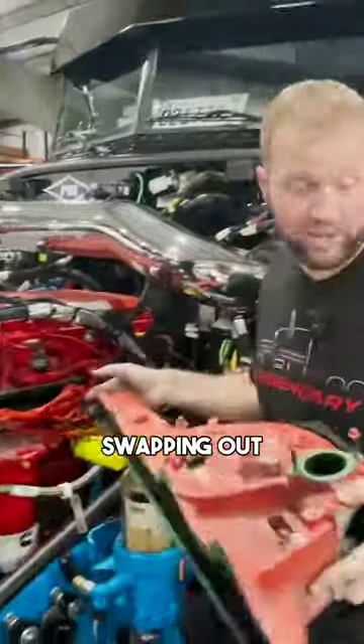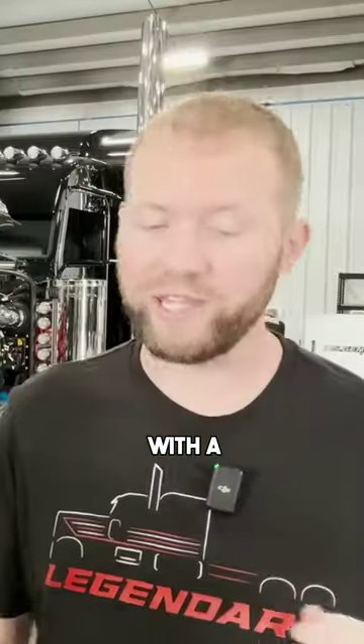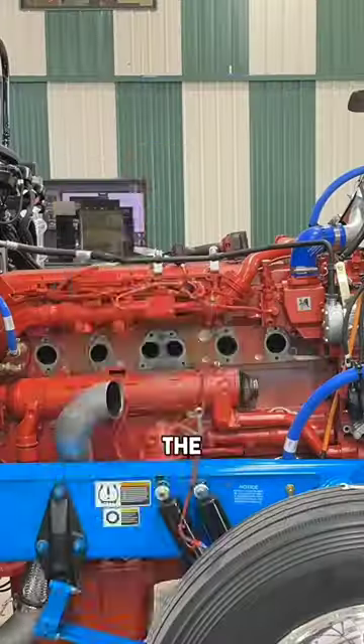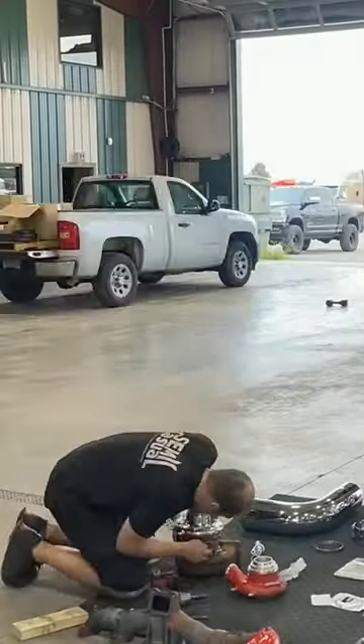Today we are going to be swapping out a Cummins standard factory manifold with a PDI Big Boss manifold that is polished and looks really pretty. We're also putting a chrome under-the-hood Dynaflex kit on this thing — we're doing the exhaust manifold and putting a polished turbo on it.